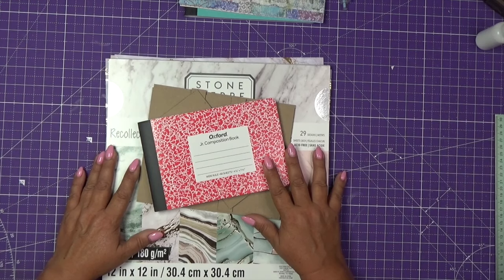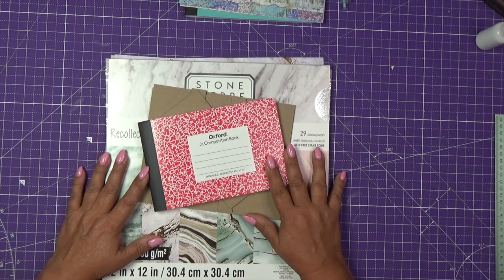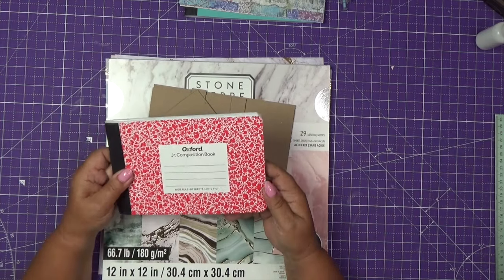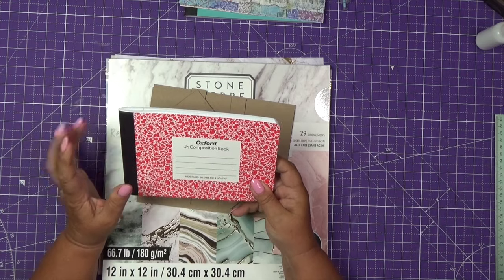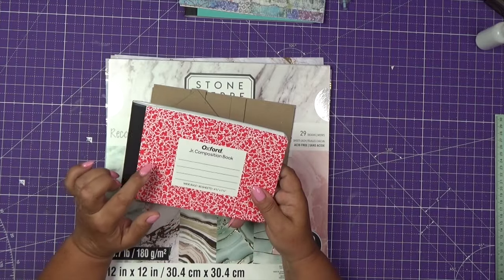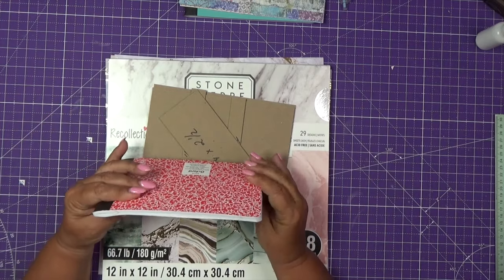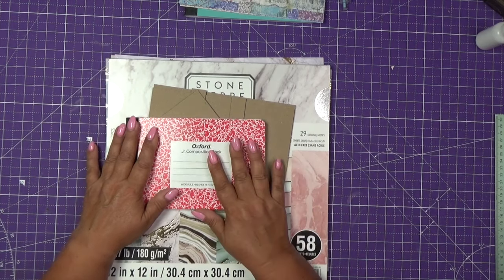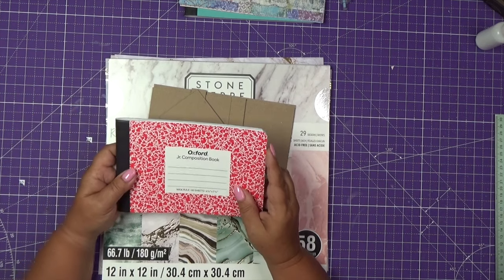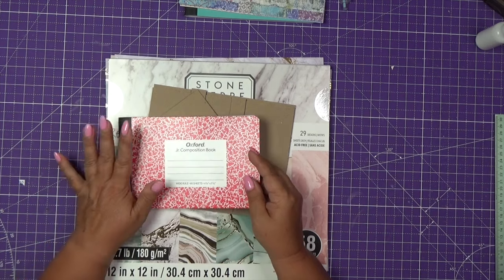Hello everyone, welcome to my channel. Thank you so much for joining me and choosing to spend your time watching this video. For today's project we will use a half-size composition book. Quite a few of you requested some projects, and I bought a six-pack on Amazon. I made a few projects already and I figured let me continue so I can finish up and make a total of six projects — I think I made four already, I have only two of these left.